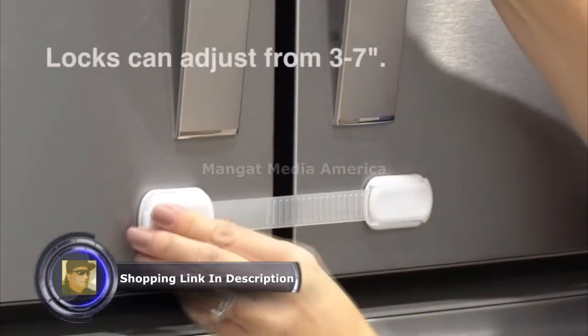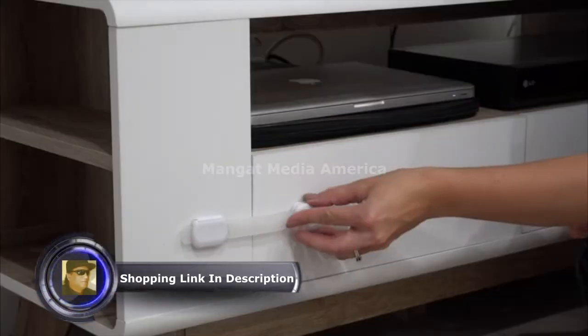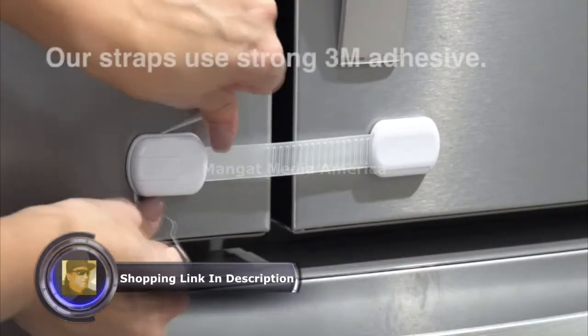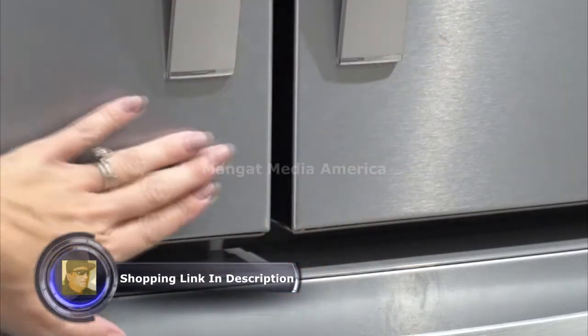Our baby safety adjustable locks can adjust from 3 to 7 inches. They fit any size appliance and furniture. This flexible strap is easy to install and does not use tools or screws. Our safety straps use strong 3M adhesive to secure your appliance, and when you're ready to take it off it will leave no damage.